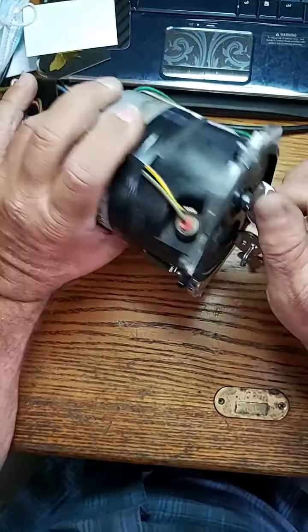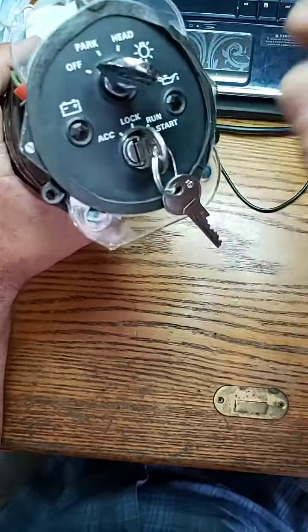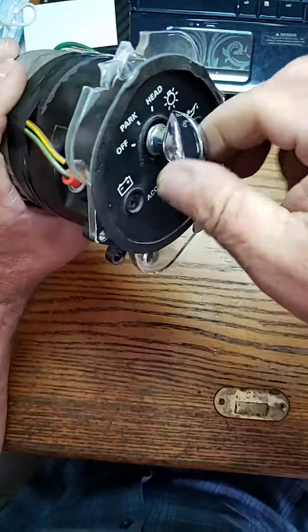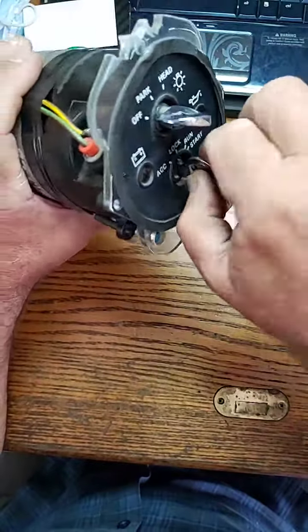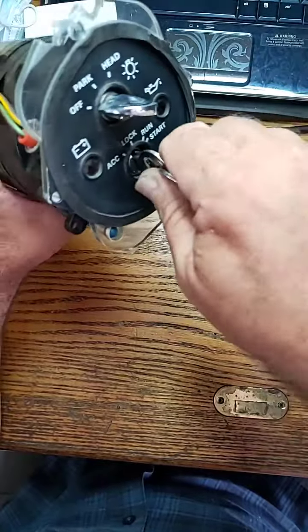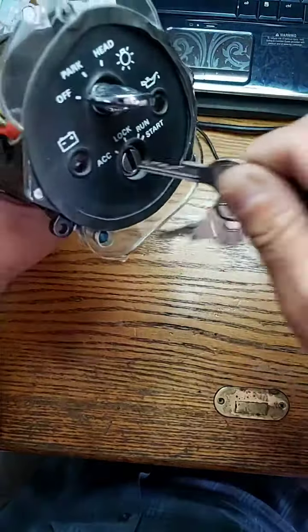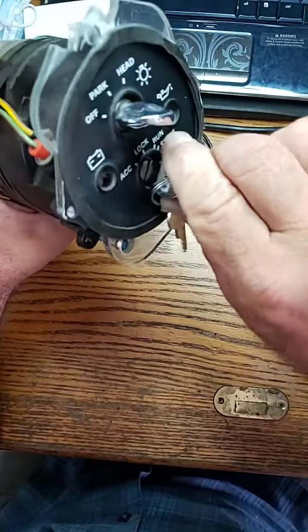There it is — you've got the parking switch, pull it out to park, put it to headlight, and turn it. Push it back in for the keys. We made two keys for this lock. It goes back to accessory, off, run, and start.